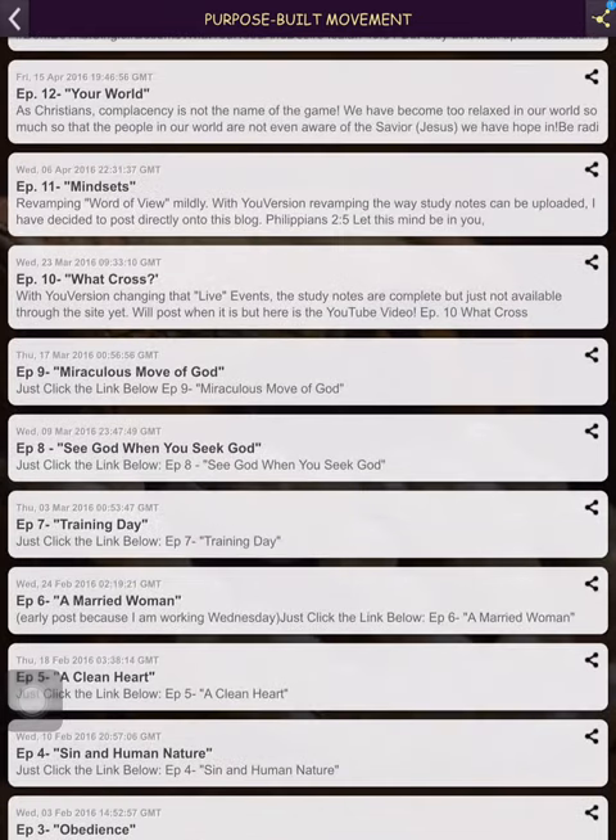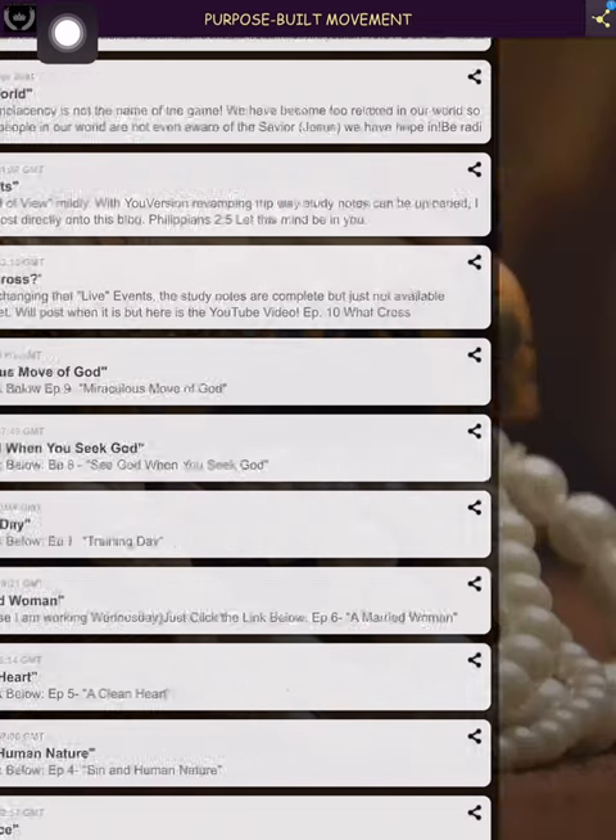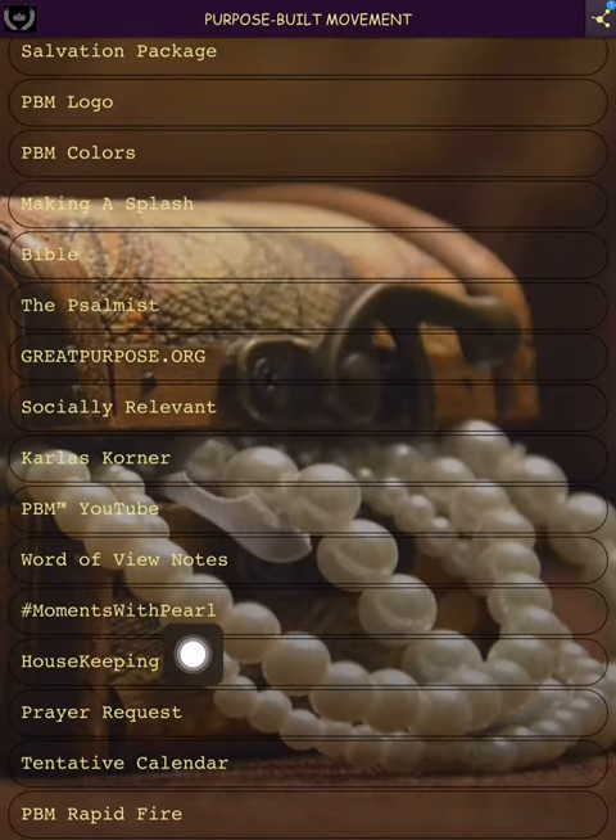What happened there was I was using YouVersion to put some of this information up, so I have to go back and revise it. I stopped using YouVersion because they changed how they posted notes, which disrupted how I posted notes. But anyway, that's Word of View — the video and this little nugget of verses go together. I need to get better at the Word of View notes and be a bit more detailed.